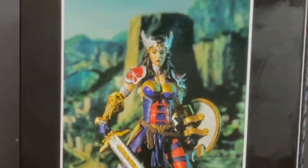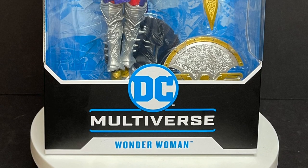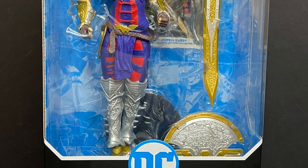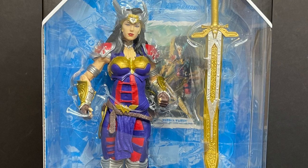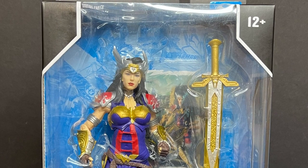Today on Toy Shiz, McFarlane goes full Amazon. Let's talk toys. Welcome back everyone, Toy Shiz here, and I am back yet again to give you guys another fresh look. Today we are totally checking out the brand new DC Multiverse Todd McFarlane's own Wonder Woman action figure from his DC Multiverse line.